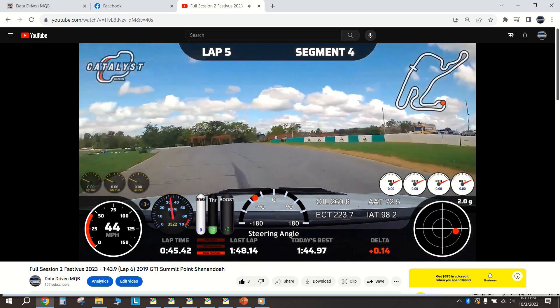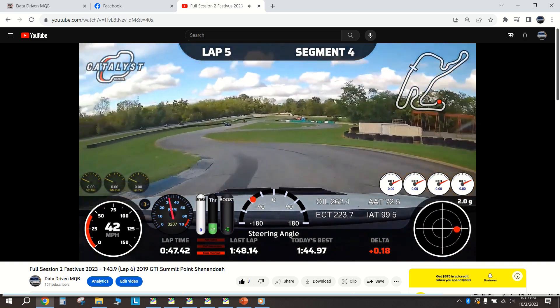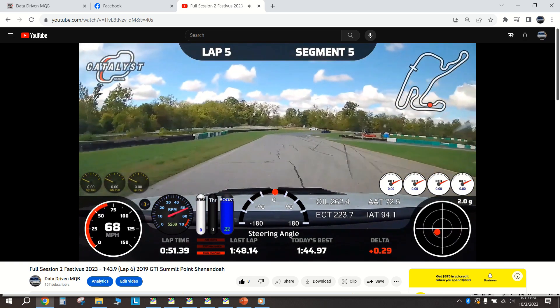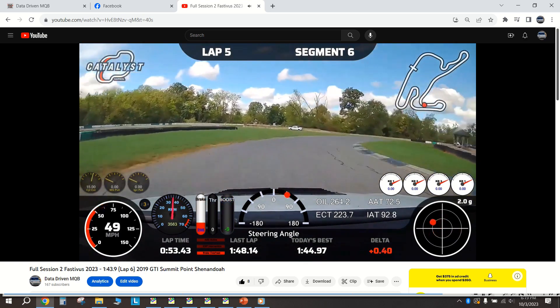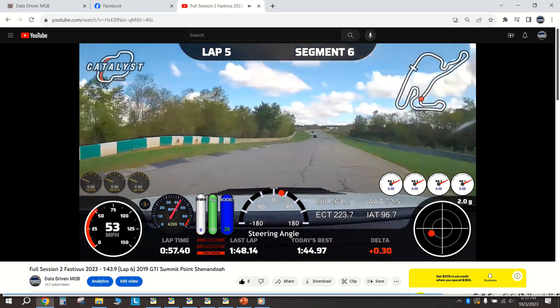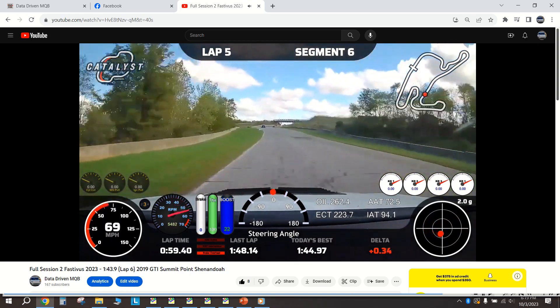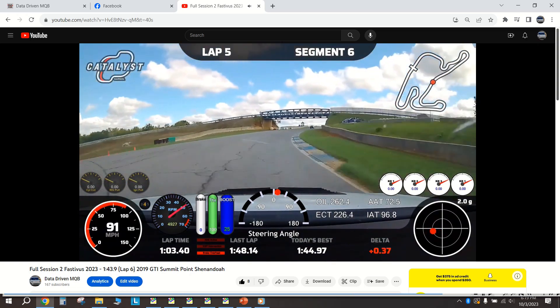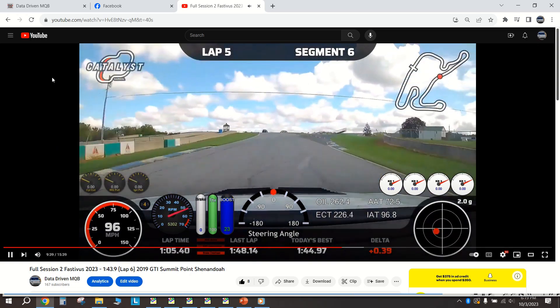What's up buddies. In case you missed it, I finally got a chance to track test the Mark 8 PCV valve that I've retrofitted to my 2019 GTI. This video is just going to be a quick update on what happened, and I'm going to go over some of the data because there was one thing that was a little bit concerning to me.